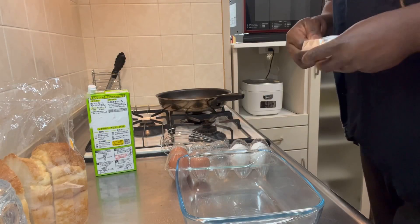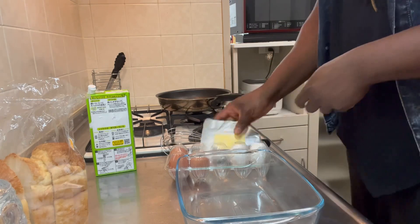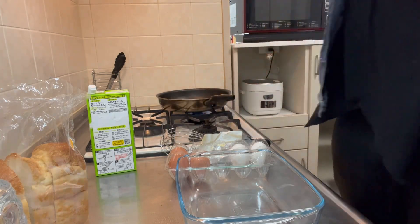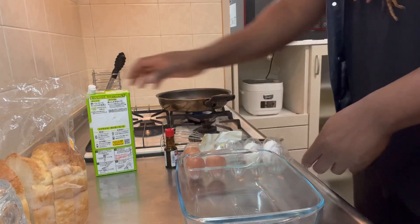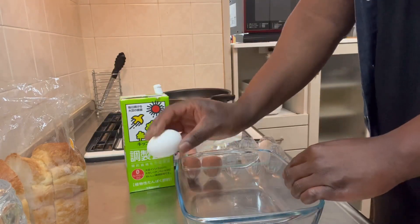So what I'm doing here is I'm opening the butter — easy, right? Get mommy or daddy to do this part for you, okay? You do not do this by yourself. I just turned on the stove top. Now I'm going to crack one...